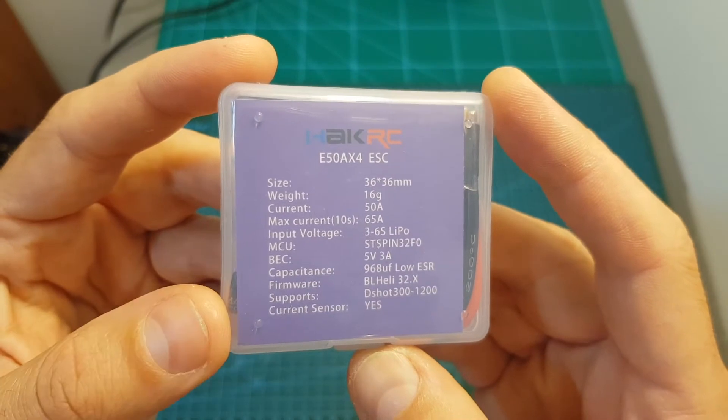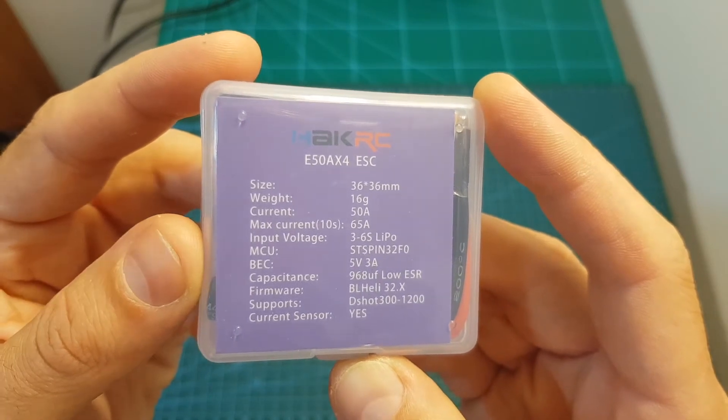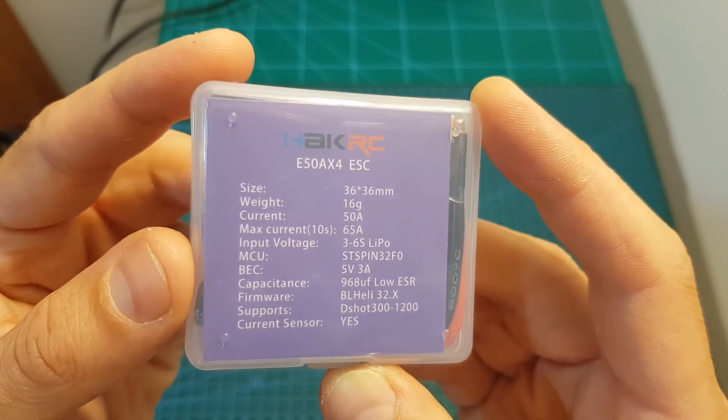This 4-in-1 ESC is running BLHeli32 firmware, features a current sensor and also a BEC of 5V with 3A, has a maximum current of 65A for 10 seconds per ESC, and supports LiPo batteries between 3 to 6S.